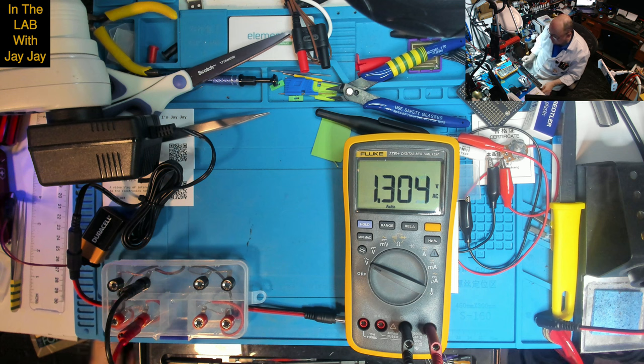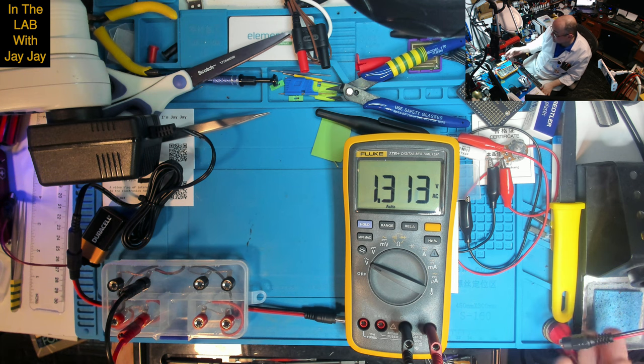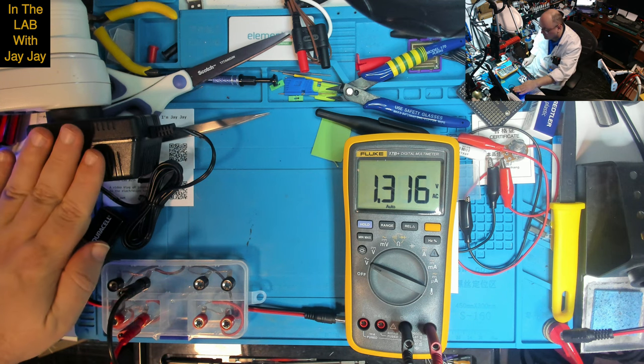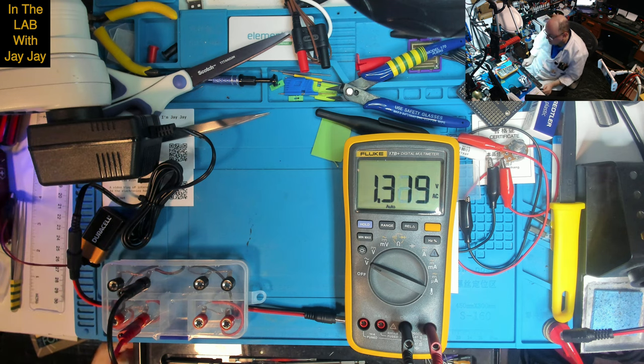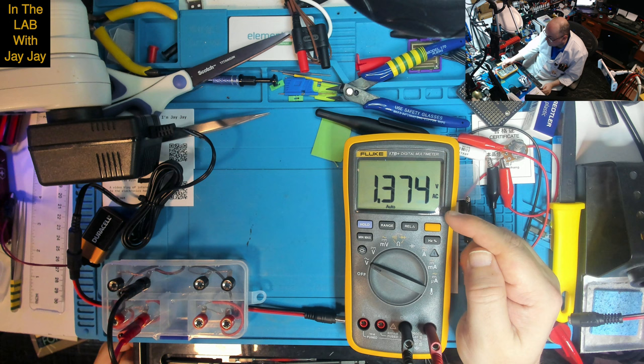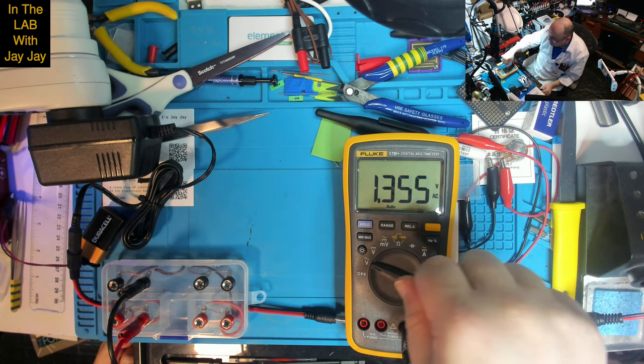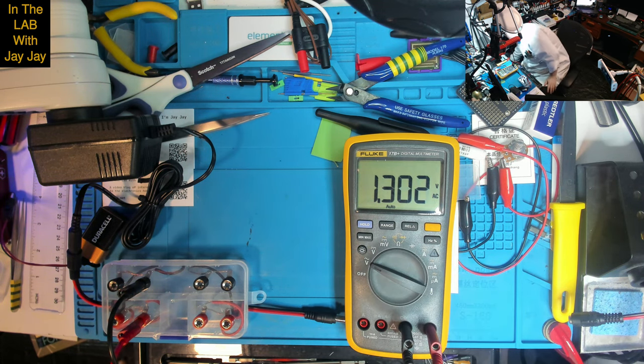The mains power is on and it says 1 volt — interesting. We might want to put a load across this, but my programmable load is only rated for DC. I'm not sure what to do here. It's interesting that it says it's delivering 1 volt AC — I wasn't sure really what to expect.